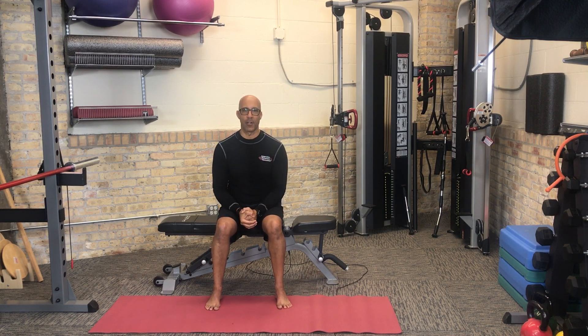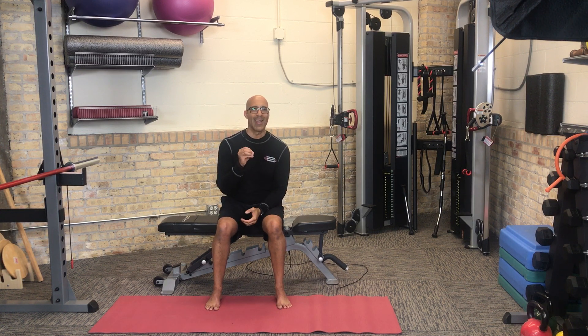Hi there, this is Dr. Evan Osar, developer of the Integrative Movement System. Welcome to this three-part video series of Integrative Movement Insider, training your older client and being very purposeful with how you use your training programs. In this three-part video series, I'm going to share with you one of the key concepts we share during our live workshops and especially focus upon in our three-day intensive program, the Integrative Corrective Exercise Instructor Program.